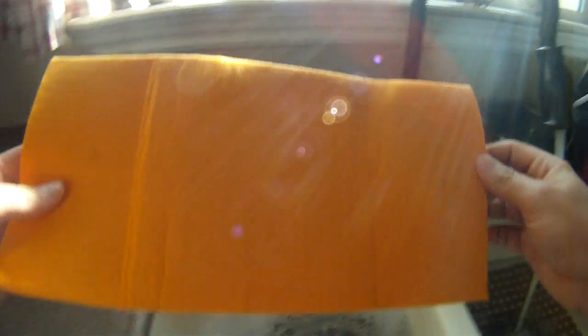Hello YouTube! I got a ShamWow for Christmas. I'm gonna see just how much water it holds.